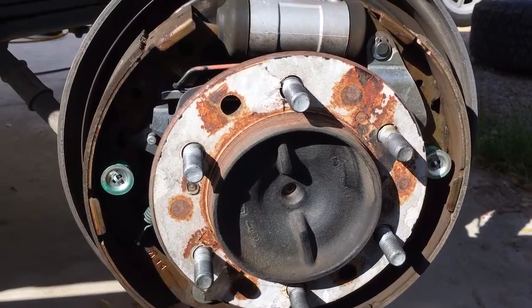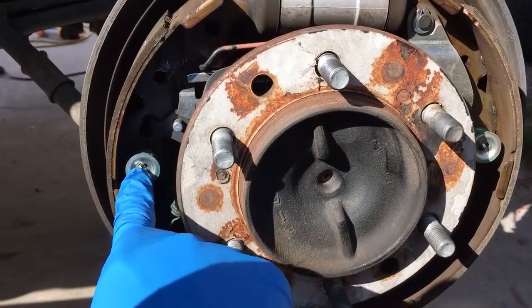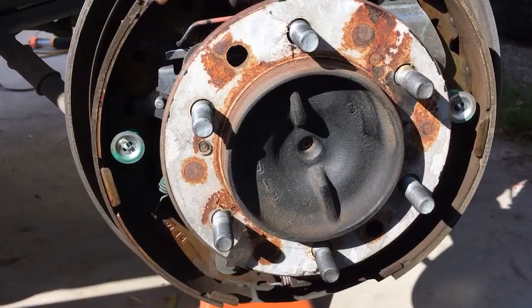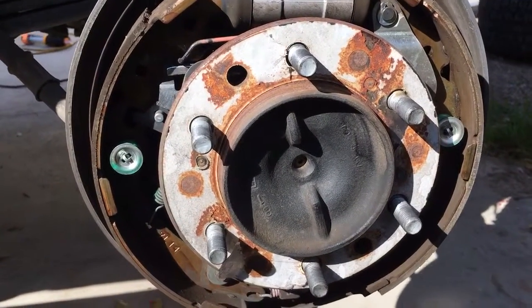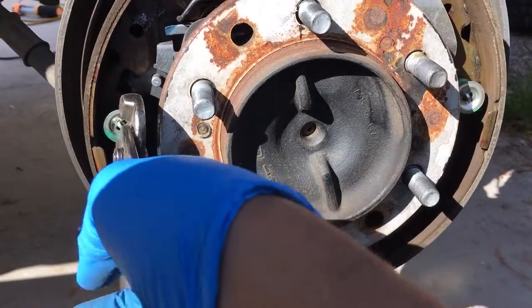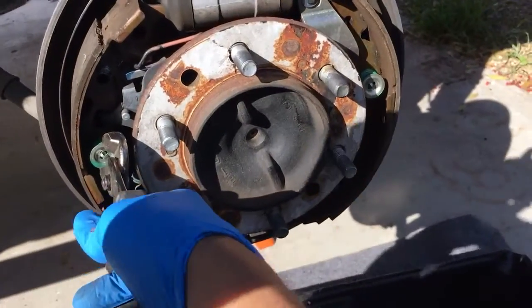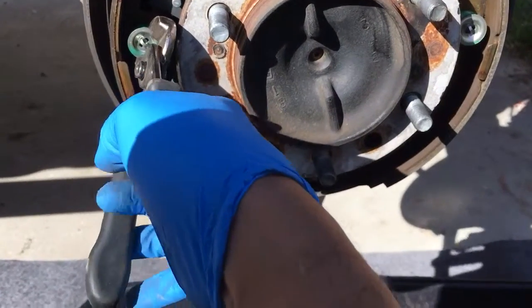Okay, so you get this first spring off here and then you go for this one. I'm just following the instructions from another YouTube video, which actually is pretty good. I just decided to make my own just to kind of fill in any gaps.